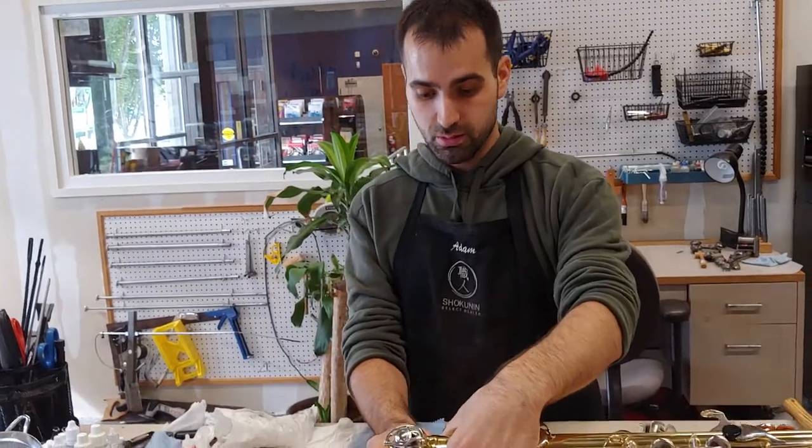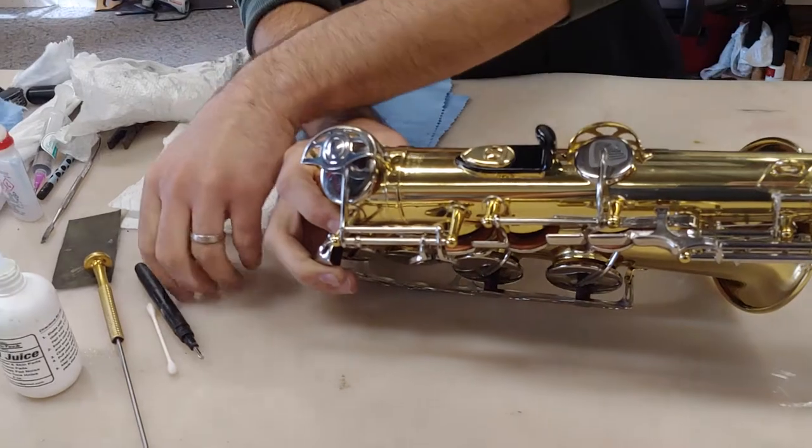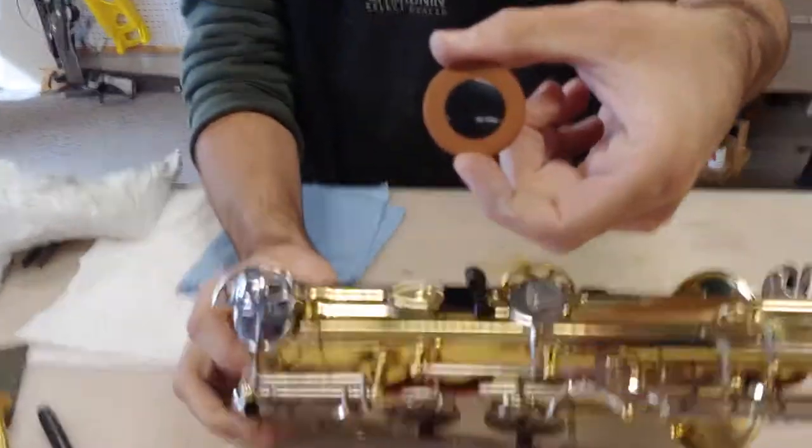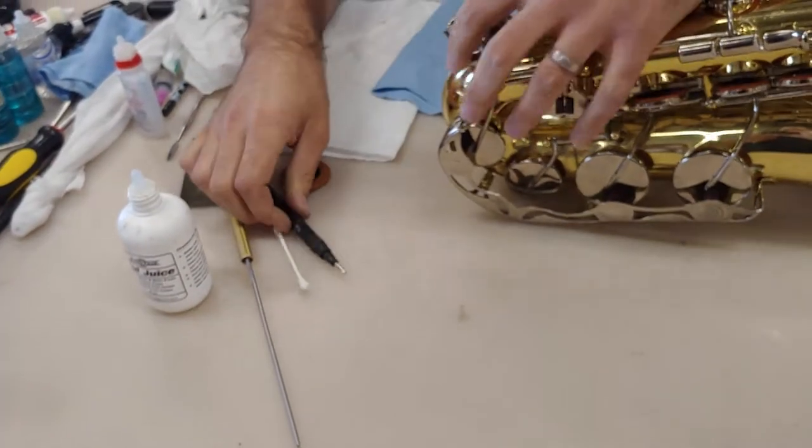So you can just do a visual inspection — take a look at it. If that looks like it's not the right color, it is time. Pads look like this when they're brand new.